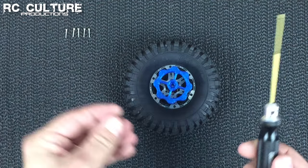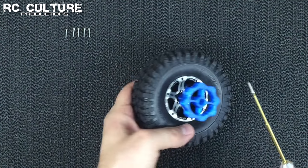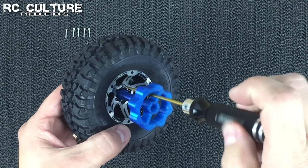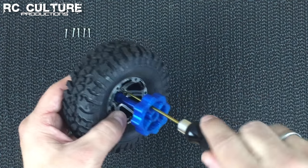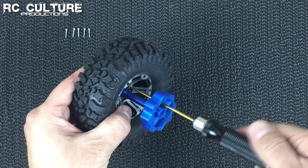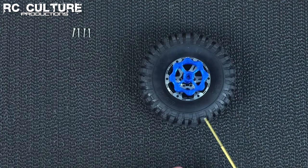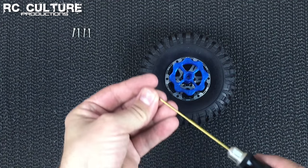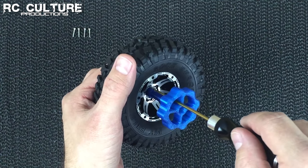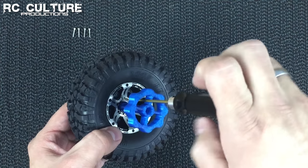The next step is we take a driver and one of our little M2 or sometimes two and a half mil screws, and they fit right through the handle of the tool into one of the holes, and we tighten them down. We can put it down, grab our next screw, get that all set, and put that in. You can see it goes right through the handle of the tool, so you have plenty of access to all of the screw holes.